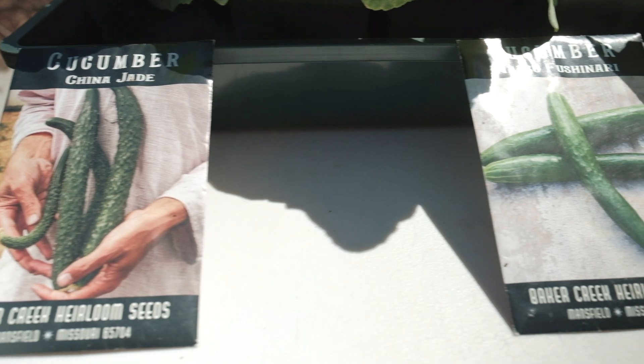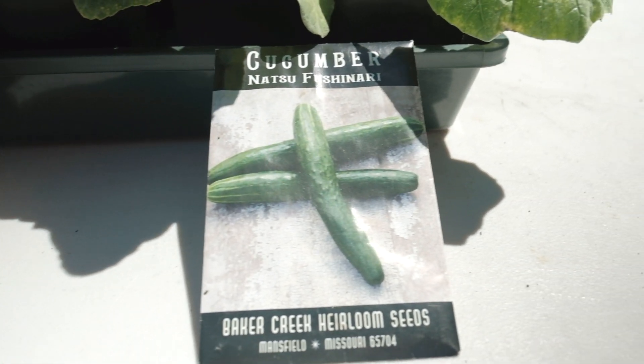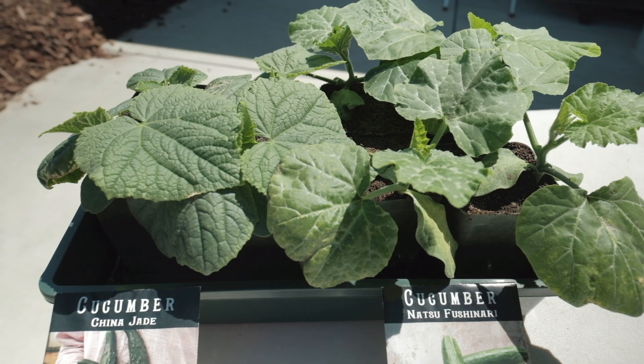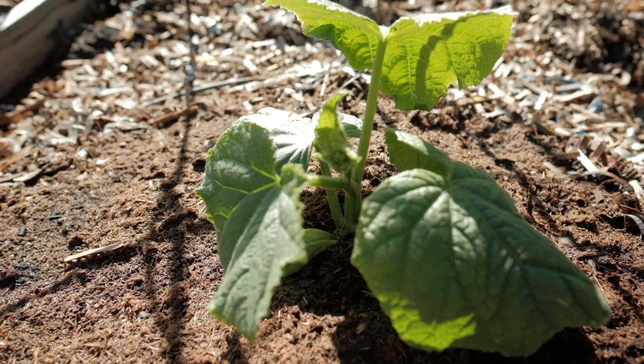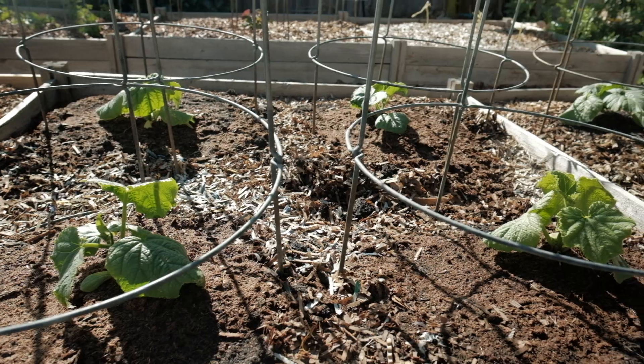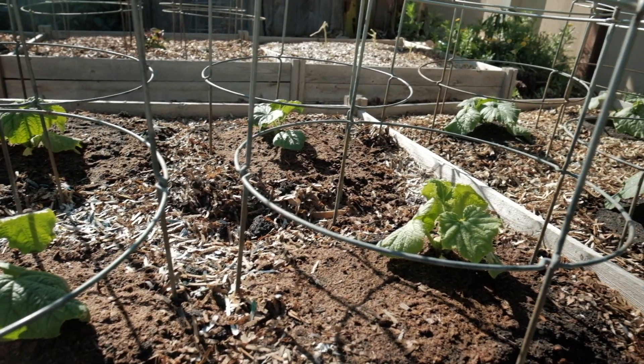We started our cucumbers from seed indoors in April, up-potted, and then transplanted our cucumber plants outdoors in May. Cucumbers don't usually take off in a mild Mediterranean climate until June, but as you can see, they've exploded in growth in June.